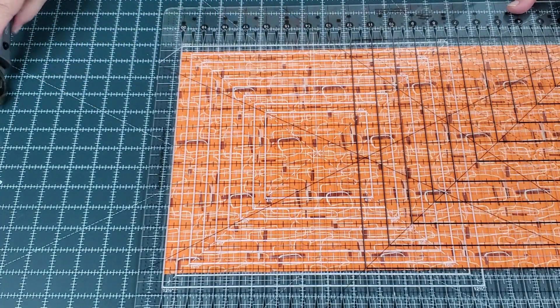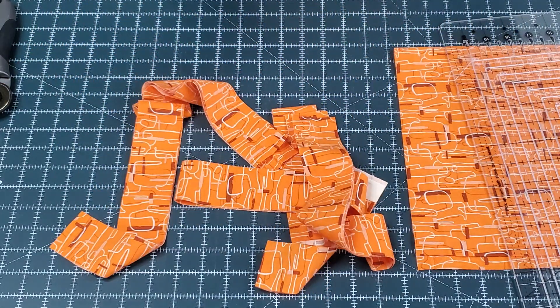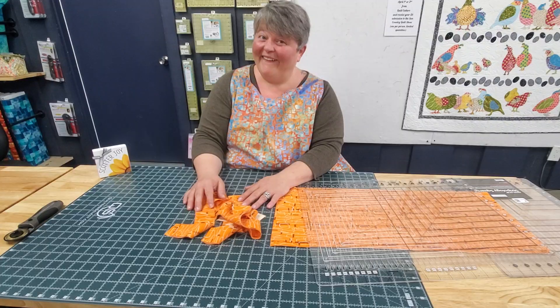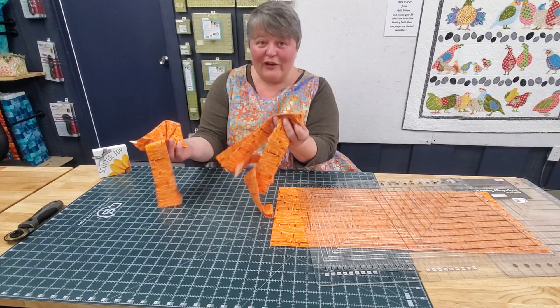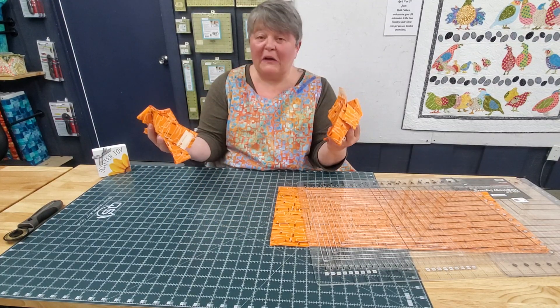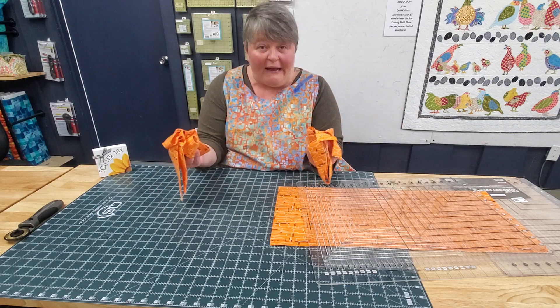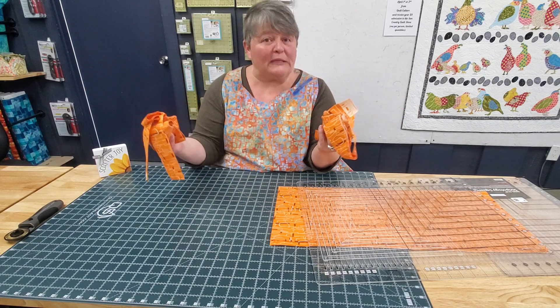And what do we end up with? We end up with binding! Ta-da! How easy was that? I think that Stripology makes cutting strips super easy.